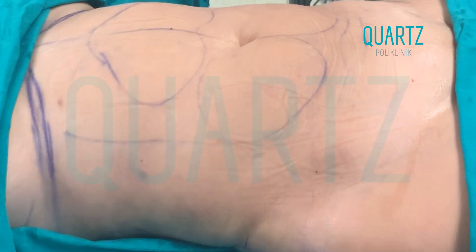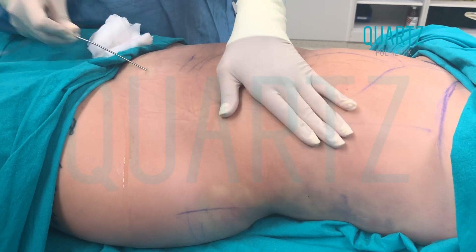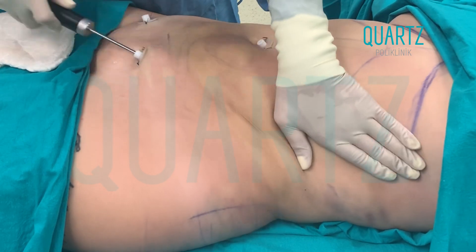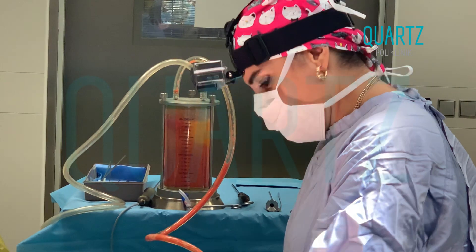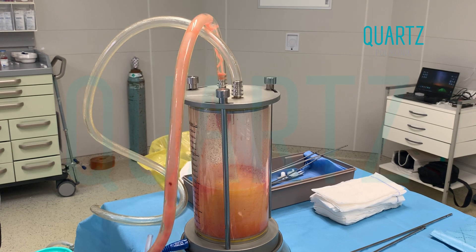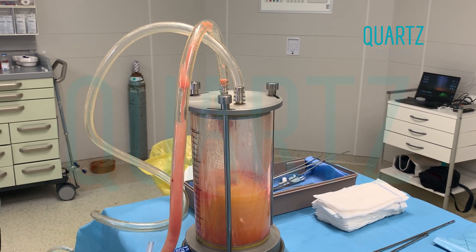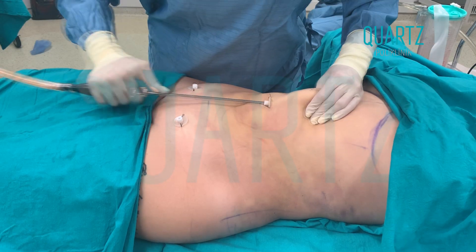Therefore, there is no harm to other tissues. Since it doesn't damage the nerves, connective tissue, vessels, or muscle tissue, the recovery period afterwards is better for the patient. Edema doesn't occur much, bleeding and bruising aren't seen much, and there is a faster recovery and faster transition to normal life.